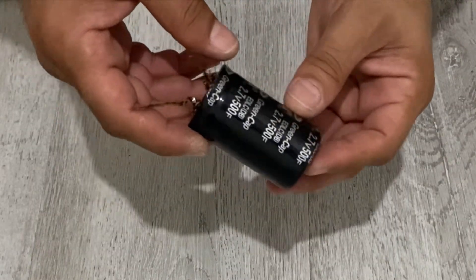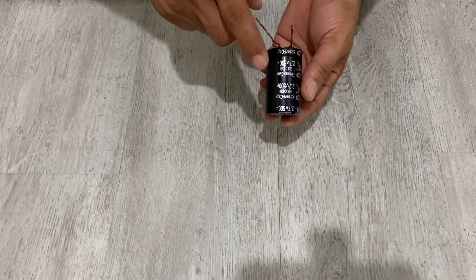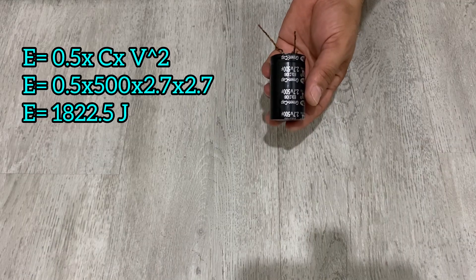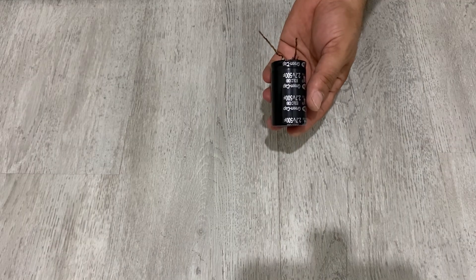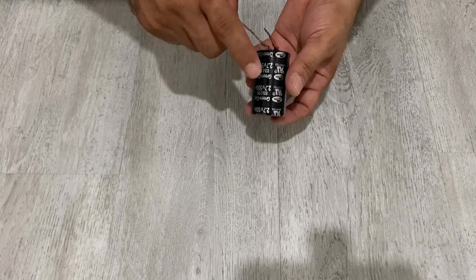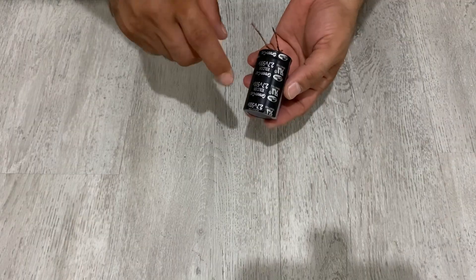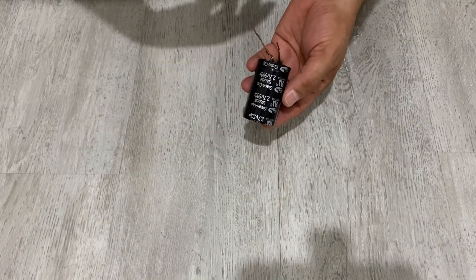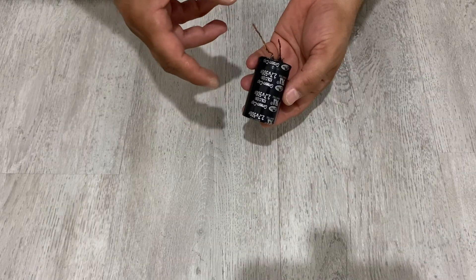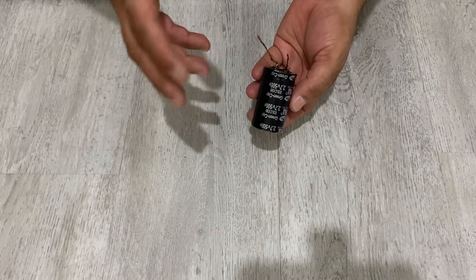According to the formula, the energy that can be stored in this super capacitor is about 1800 joules. What are the differences between super capacitors, batteries, and conventional capacitors? The super capacitor can store a lot of energy but in a very short time.